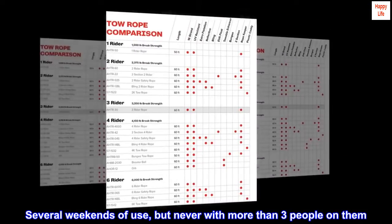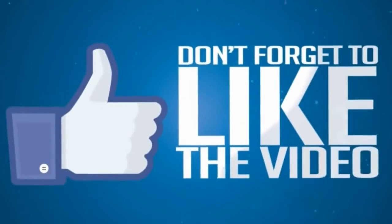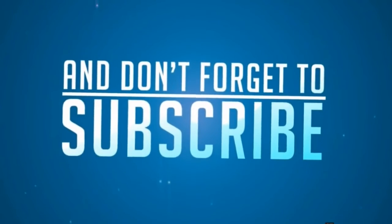Several weekends of use, but never with more than three people on them. No issues.